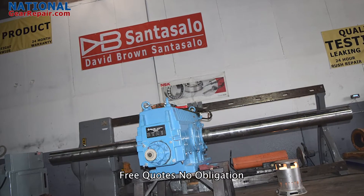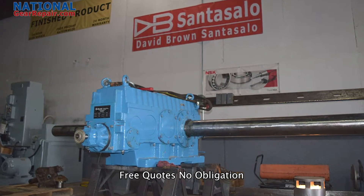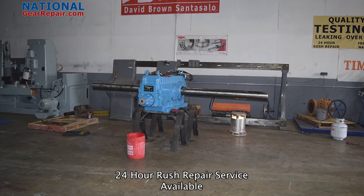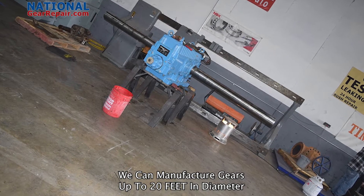In today's video we will be checking out a repair we did on a Santasalo. If you have an old or obsolete gearbox that you can no longer find inner components for, we can reverse engineer and manufacture all missing inner components such as all gears and shafts. We manufacture all gearing